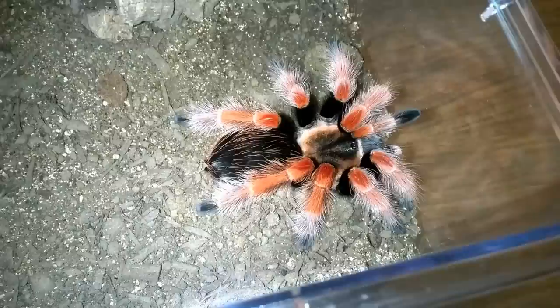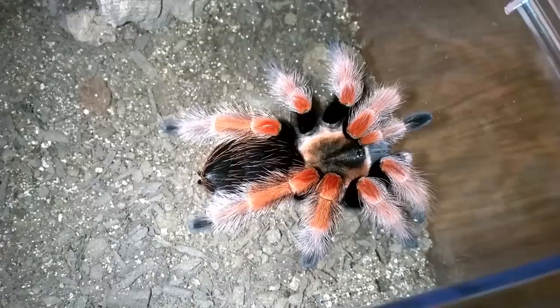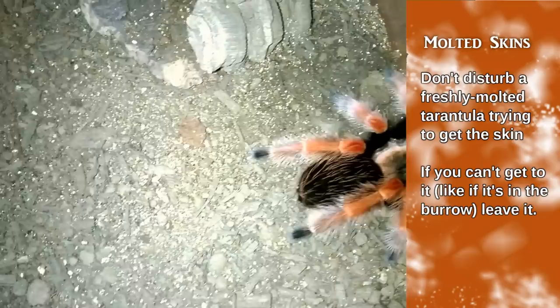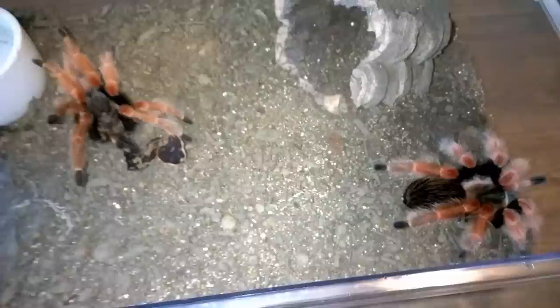Here I have a freshly molted Brachypelma hamorii/boehmei hybrid — you can see how vibrant the colors are. That's the thing: for our tarantulas to grow they have to molt, so it's something we should look forward to. Look at the vibrant colors — she looks absolutely gorgeous. Here's her molt so you can see the different colors. As discussed earlier, they're not ready to eat right after a molt — they need to harden up. You can tell because their fangs will become black. For slings, general rule of thumb is at least four days to a week or so; give them a chance to harden up. For adults, several weeks — I've had some wait even a month. Don't rush and feed them right away. For larger specimens it will take longer to harden up, and they usually know better — if you drop one in early, they'll usually bat it away or not show any interest.